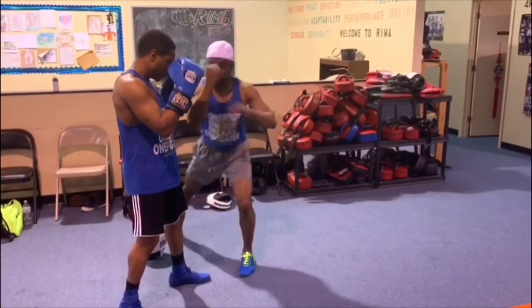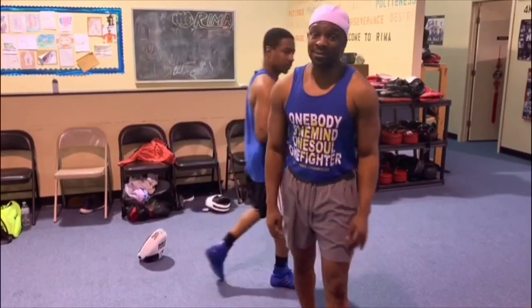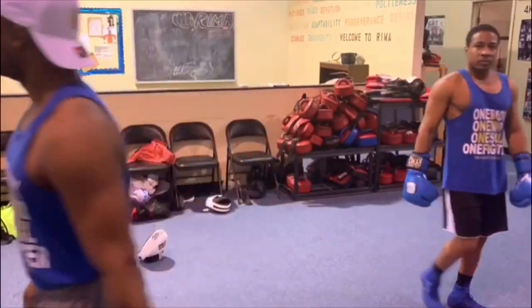Master the science with the peekaboo punch performance program by Master Boxing.